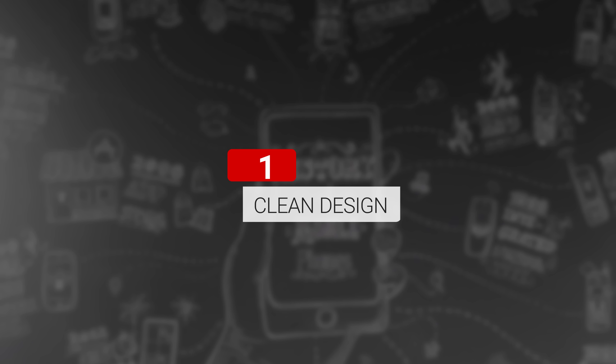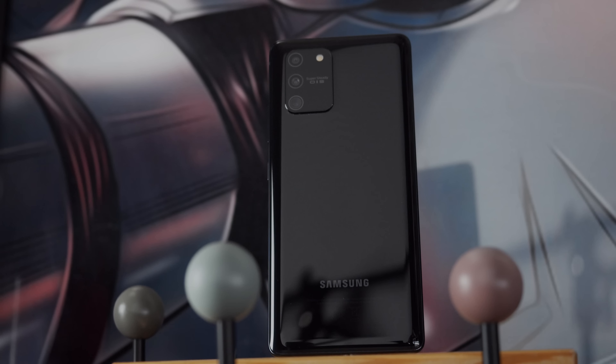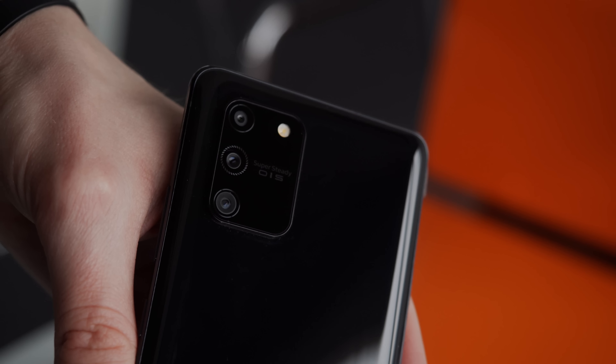So now that we have the phone in hand, I'm Angie for GSM Arena and these are the key features of the Galaxy S10 Lite. The S10 Lite has a clean design, especially since our unit is in prism black. The fingerprint-loving back is made of glass and it has an off-center rectangular camera bump that's wide enough to prevent the phone from wobbling too much on flat surfaces.